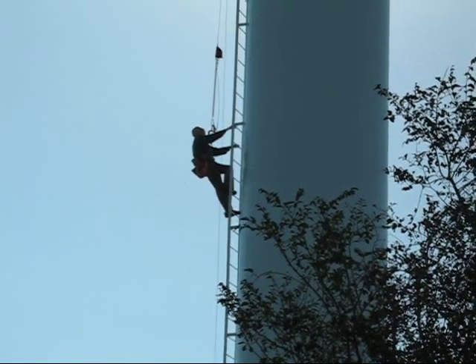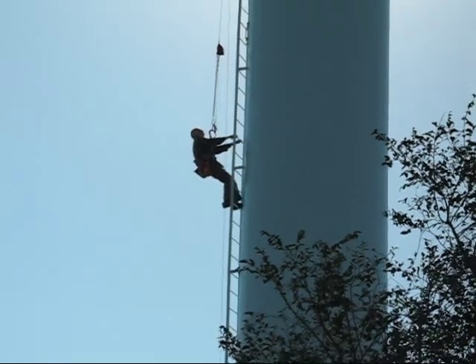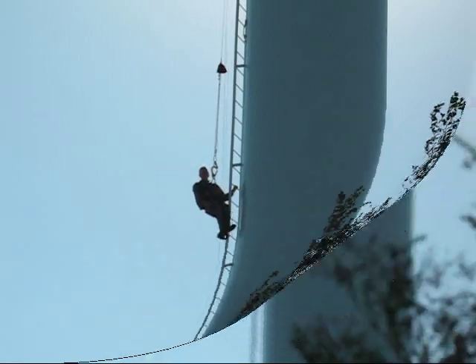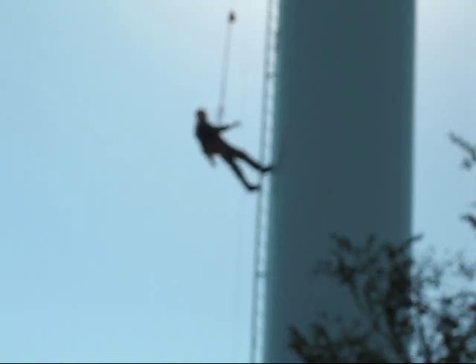The only problem we perceive is that people might want to frolic on the antenna with this. Some people might even want to try to walk off the tower.